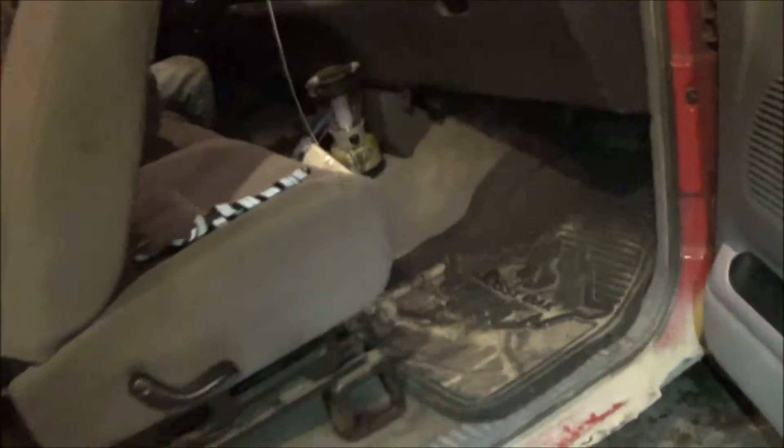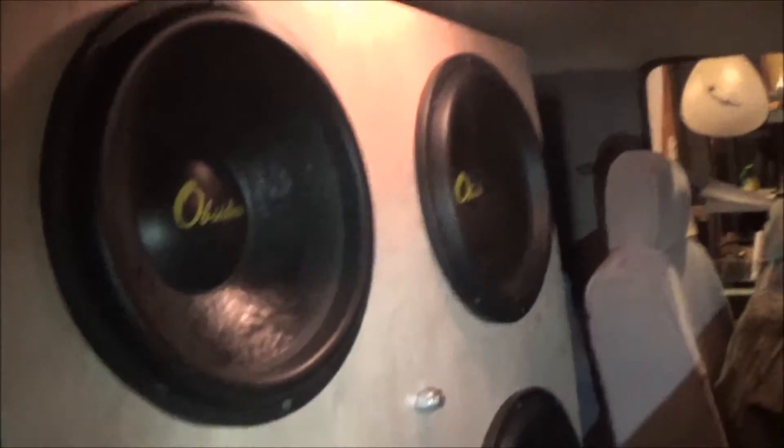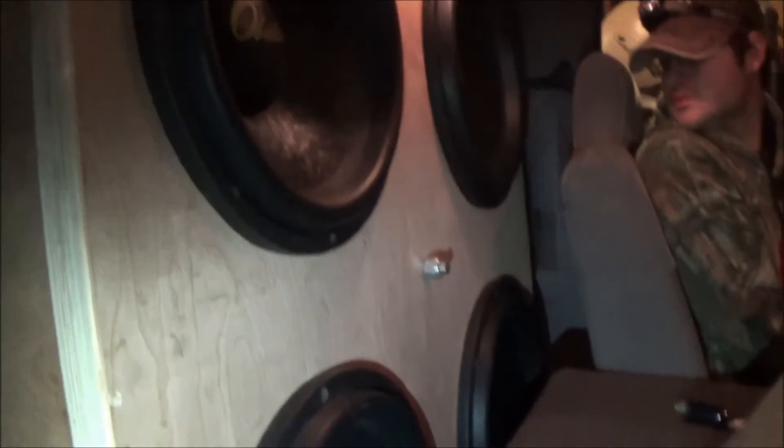Alright guys, just got done putting the seats back in and all that stuff, putting everything back together. All in all, it turned out pretty good. Got it braced all throughout here, got the false hole and everything. Can't really see the amp — it's below the seat. It wasn't that bad loading in, they weren't that heavy. Everything multimetered out okay — it's all at 1 ohm, all four of them at 1 ohm. We're about to go out and test it real quick.